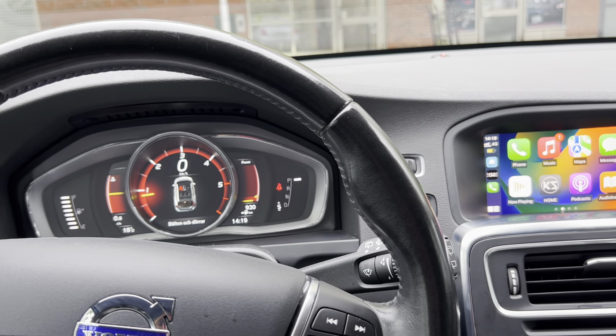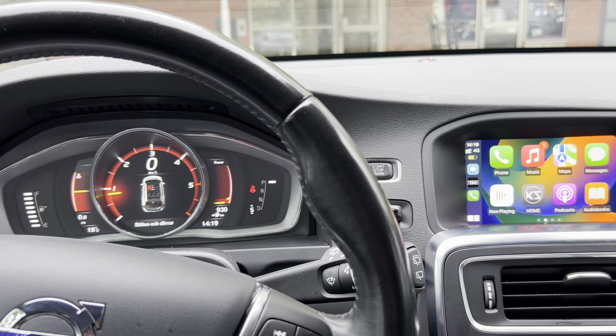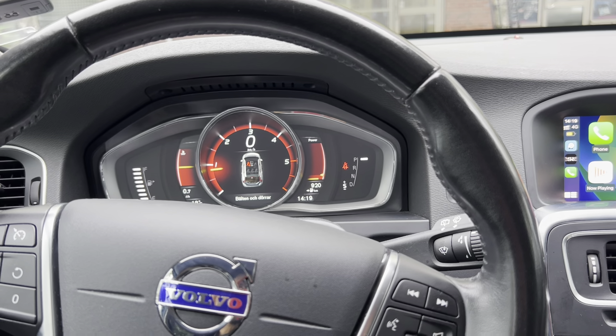Hello there and welcome to Terra Technique. Today I'm back with another brand new video. In this video we have this Volvo XA60 — it's a beautiful car.